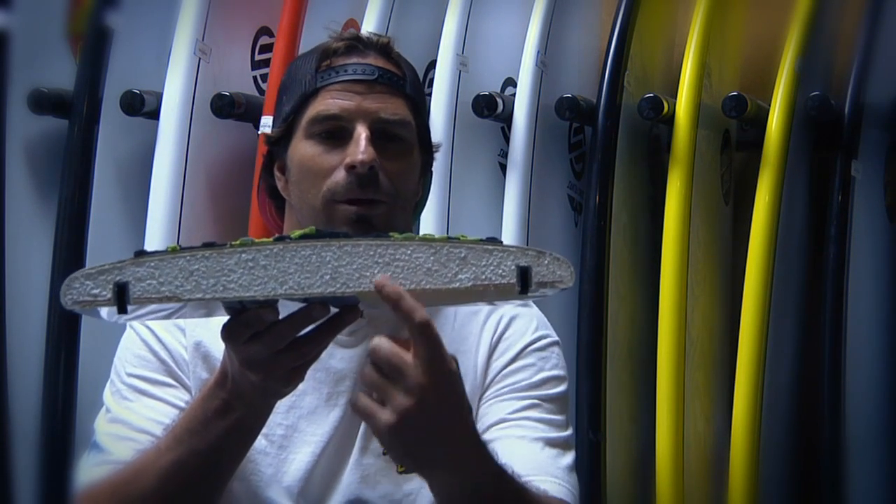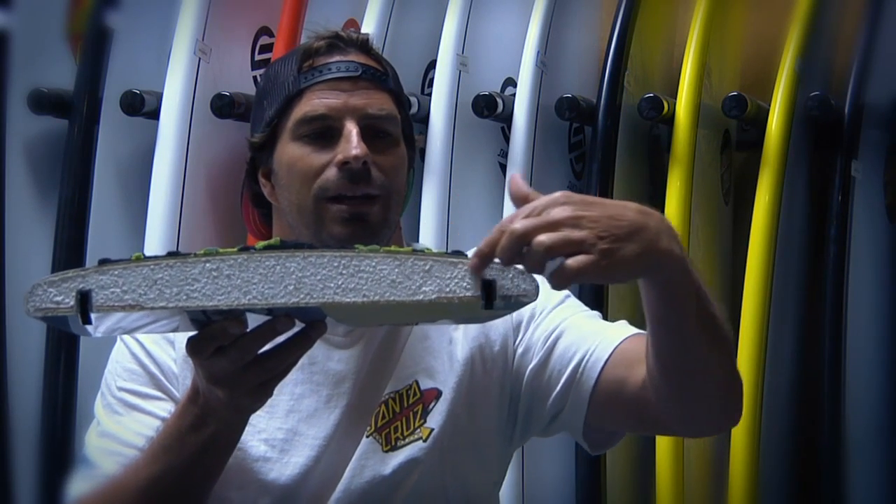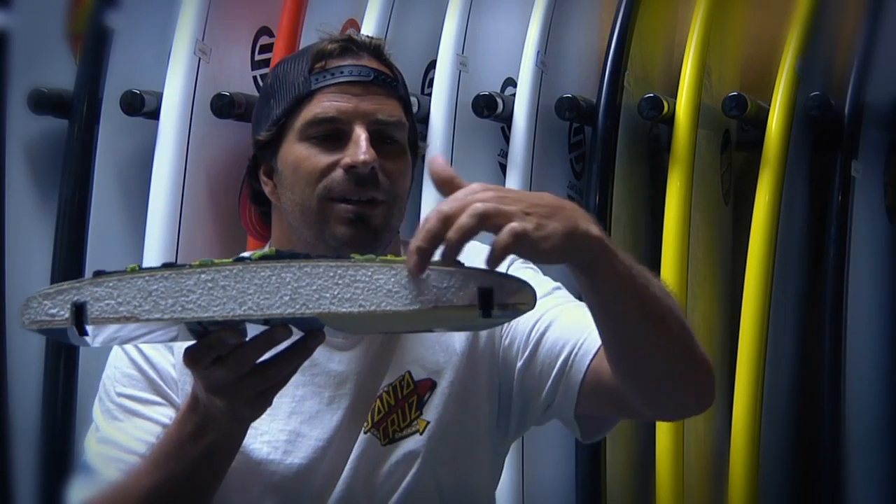Today we're talking about Santa Cruz's exclusive PowerLight technology. It's made to take a lickin' and keep on tickin'. Got the one pound EPS foam core, a four ounce layer of epoxy fiberglass, and a layer of Divinycell,